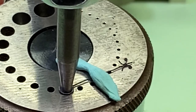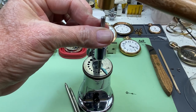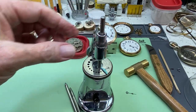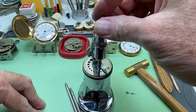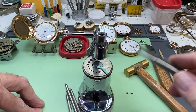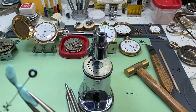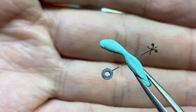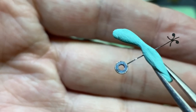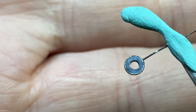We're going to use the tapered mouth punch. All we do is hit it lightly one or two times. Now we'll check our work and see how we did. Looks like we closed that hole up a little bit — that's all we needed. If you've closed it too much, you can always use the broaching tool to open the hole up a little bit more to fit it to your watch.